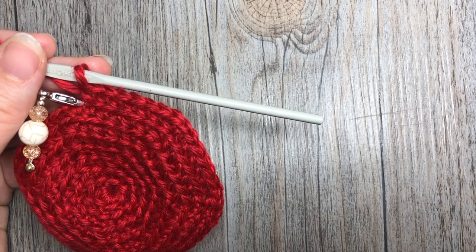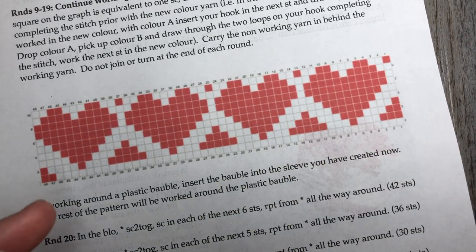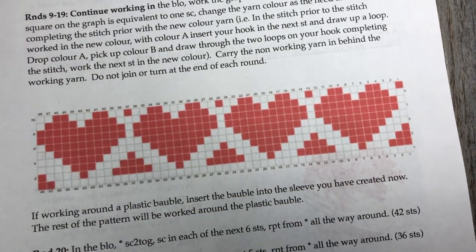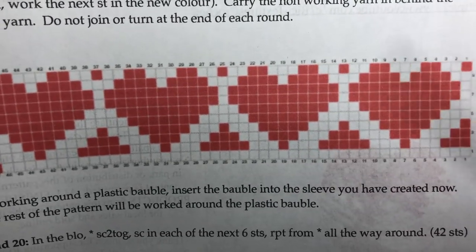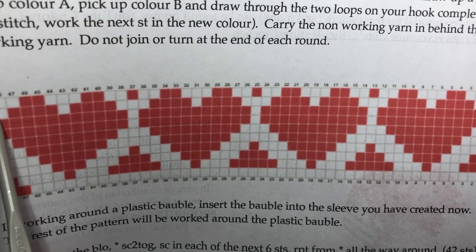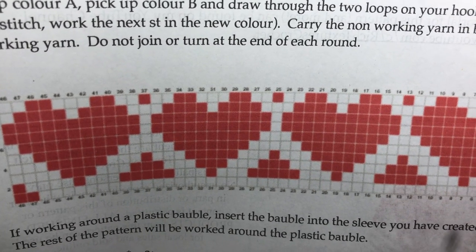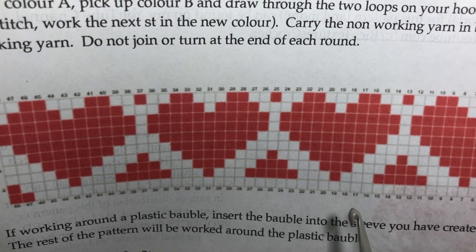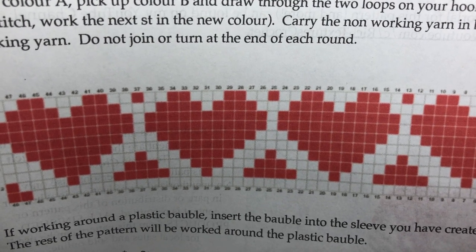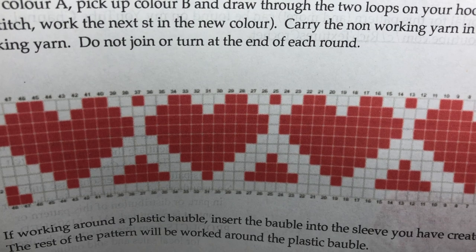At the end of round eight, you're going to need to get a copy of that chart, because you're now going to be working through it. Each little square in the chart equals one stitch, so there are 48 columns for 48 stitches in my round — one stitch each, all the way around. There are a total of 10 rows, because we're going to work through rounds 9 through 19.